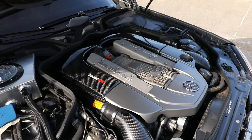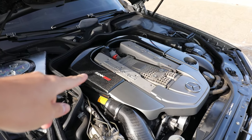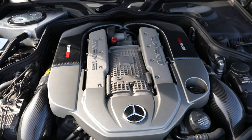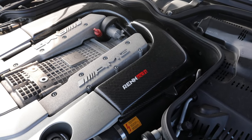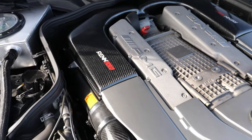One of my grail pieces right here — the Rentek carbon fiber airbox. I've been looking for one of these airboxes actually since before I even had the car. I got this locally for a steal — shout out to Chris at Computerized Mercedes Care. It just looks so good, definitely one of my grail pieces for this car.